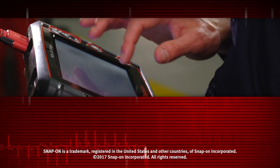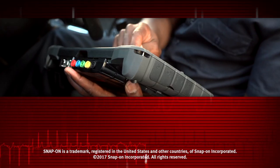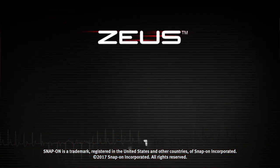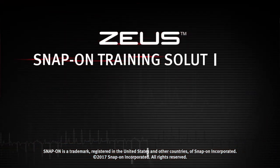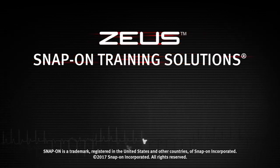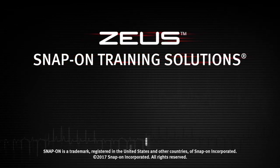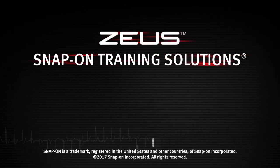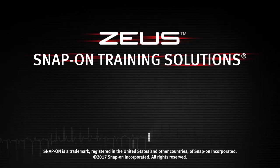Snap-on is dedicated to helping you get the most out of your diagnostic tool and keep your customers happy. Watch the rest of the modules in this training solutions series and be sure to subscribe to our YouTube channel so you don't miss the next great product from Snap-on. I'll see you next time.